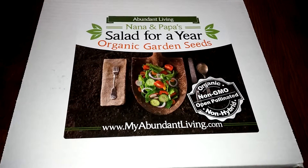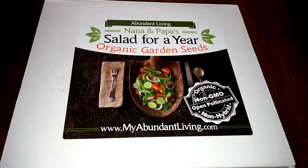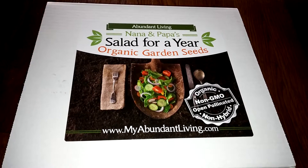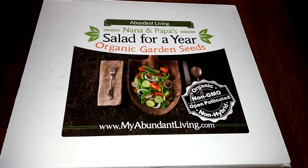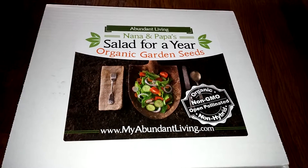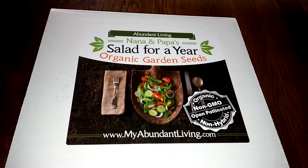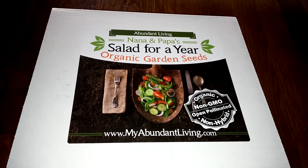Today I'll be reviewing this Abundant Living Salad for a Year Organic Garden Seed Set. This is a really cool set. Our whole family has been getting into gardening a little bit more this year. We think it's the only real way that you can guarantee that the food you're getting really is organic and that it's good for you and that it's been tended properly. So we've been starting our own little garden.